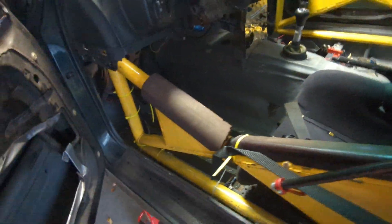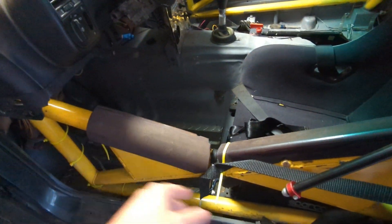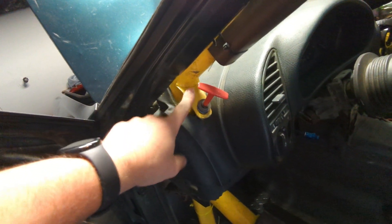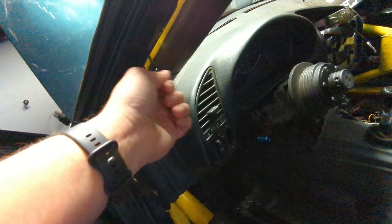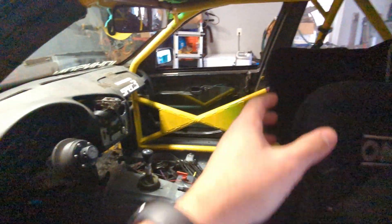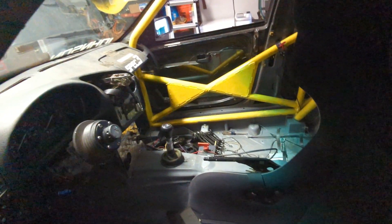For Spec 3, you're allowed to extend the bars out and cut the door to fit them — trivial weight savings but something people like to do. Make sure when planning your cage you leave provisions to mount your window net, a location for a fire pole, maybe a kill switch location with a pole handle, and potentially on the dash bar a spot to connect your center net. It's not required for NASA unless you don't have a containment seat, but BMW Club requires a center net. It locates the seat and keeps your hands contained in a rollover.